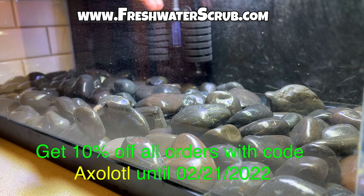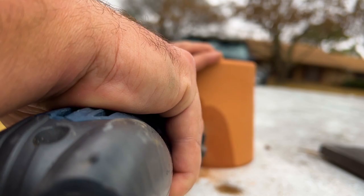Let's head over to freshwaterscrub.com and pick up a sponge filter. If you need a sponge filter or any of the plants used in today's video, use the code axolotl for 10% off all orders.